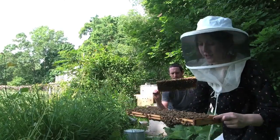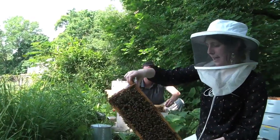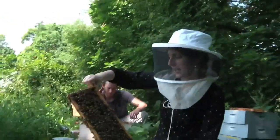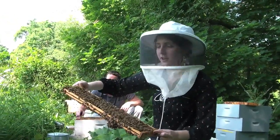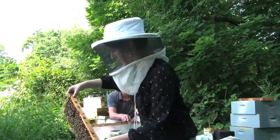When we pour the sugar on them and shake them up, the mites come off of their backs. And when they're coated in sugar, they kind of clean themselves off anyway. So here we go.